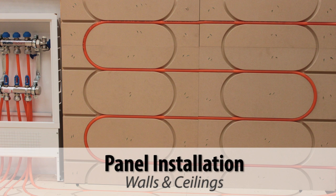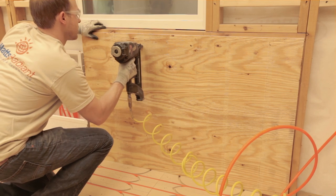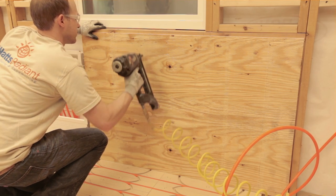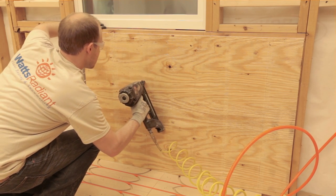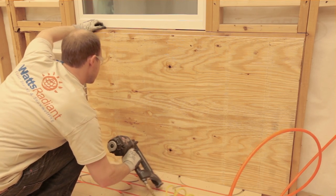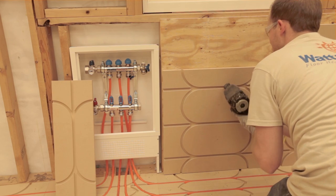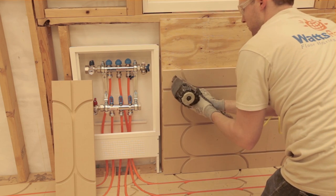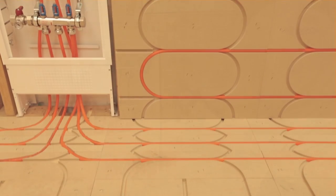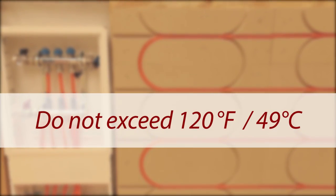SmartTrack can also be installed on walls and ceilings when additional capacity is required, or when it is not practical to heat through the floor. For external walls, ensure that there is enough insulation in place behind the plywood to reduce heat loss. A layer of 3/8 inch plywood can be used to provide adequate surface for attaching the SmartTrack panels. Wall installations are commonly limited to a lower section to reduce the chance of property owners puncturing tubing after the walls are finished. To prevent color changes in installations under drywall, supply water temperatures should not exceed 120 degrees Fahrenheit.